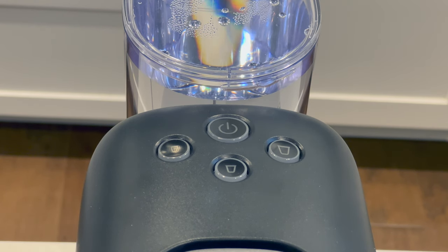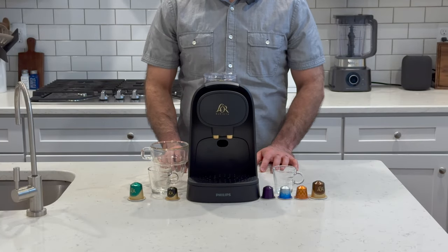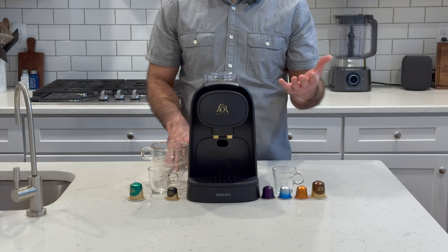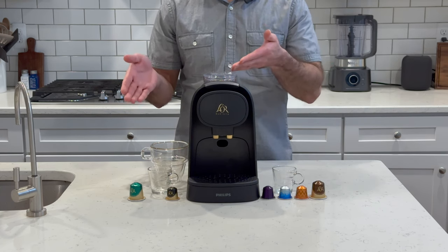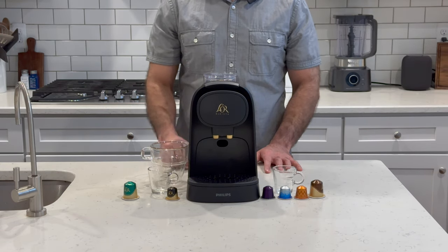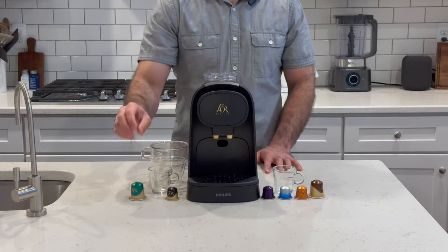With the larger coffee capsules, the same three buttons will result in a 5-ounce coffee, an 8-ounce coffee, or a 12-ounce coffee. With all that said, let's test the unit with a Nespresso capsule as well as a Lora espresso capsule to see how the Lora capsules compare to Nespresso capsules. We'll also take a look at a 5-ounce coffee from the Lora machine using one of the coffee-sized capsules.